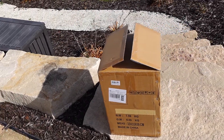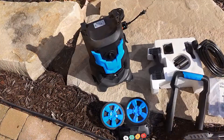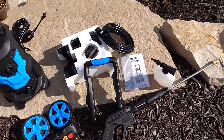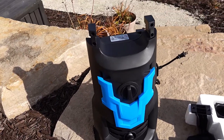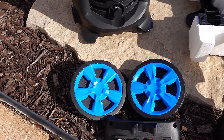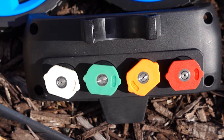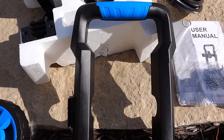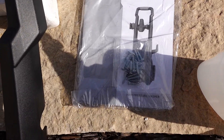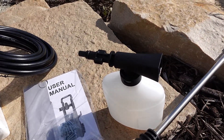Let's go ahead and get this out of the box and see what all is included. Here's everything out of the box — there's going to be a little bit of assembly required. You have your 3000 PSI pressure washer, it comes with handy wheels, four different spray nozzles to choose from, a carrying handle, the pressure washer hose, the user's manual, your spray gun, and this handy foam cannon.